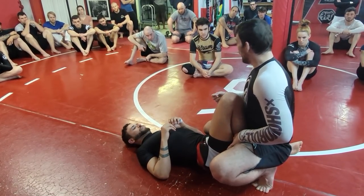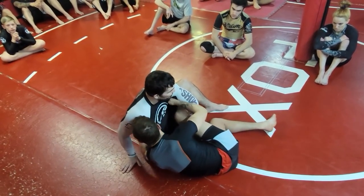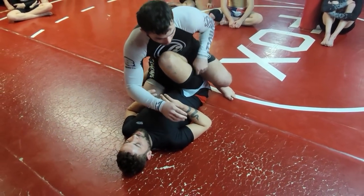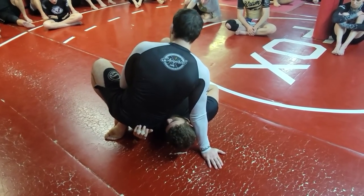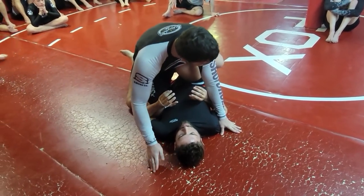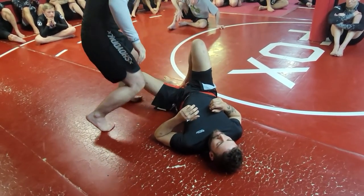Back stepping versus windshield-wiping against butterfly hooks matters a lot. If I try to back step, he follows me with the butterfly hook and there's a decent chance he'll catch my knee and I lose my balance. But if I windshield-wiper — don't let him track me — I'm just not giving him a knee line to hook; I'm clearing his butterfly hook early and he doesn't have a chance to do anything with it. To make it easier: windshield-wiper your left foot up on top of his foot first. Now when I go off to the side, he literally didn't have a chance to follow — I already beat the hook.